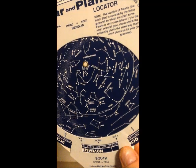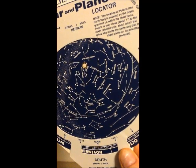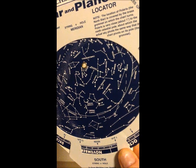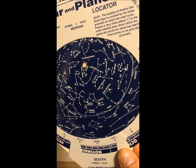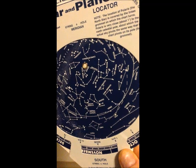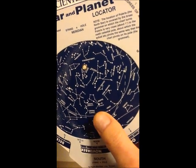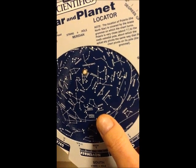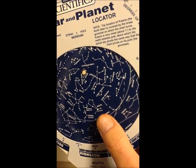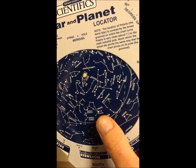Stars on the planosphere are connected together into groups or forms called constellations, and on this planosphere they've connected the dots for you so you can see the constellation quite clearly. Constellations on the planosphere are labeled with all capital letters. Bright stars in those constellations are labeled with just the first letter capitalized. So for example, this constellation here, Bootes, has a bright star called Arcturus in it, and you can see that Arcturus is a fairly bright star because it has a very large dot.